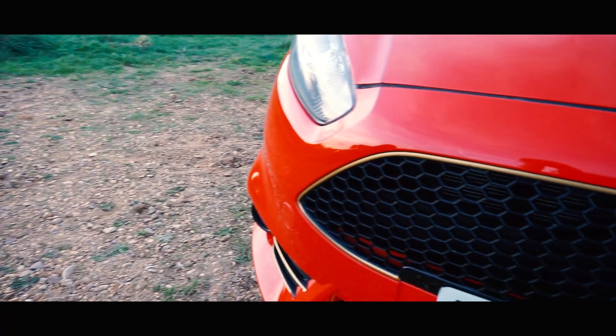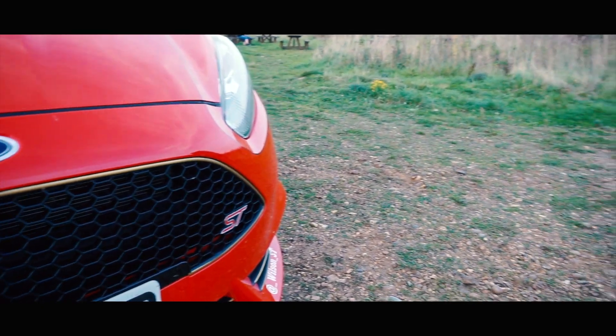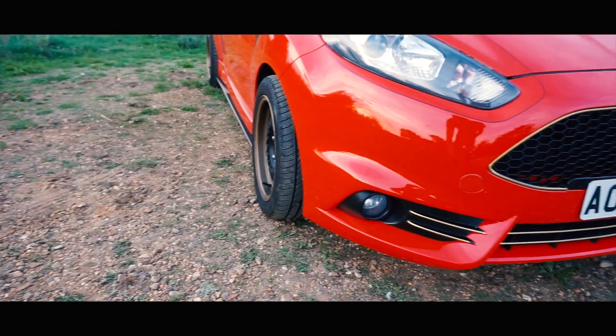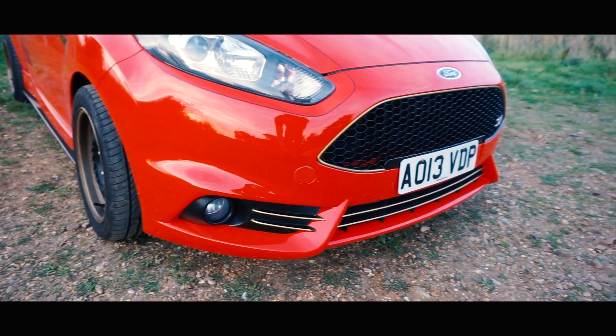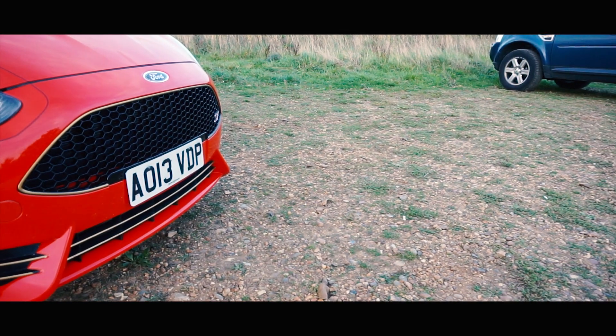I've done the grill — the paint and the pin striping around the grill, and the pin striping in the lower grill and the two fog lights either side. I also did a video on painting the lower grill and the two fog lights either side, so if you haven't seen that video, make sure you go have a look at that one.